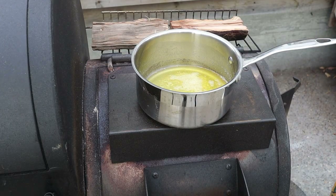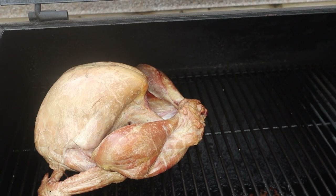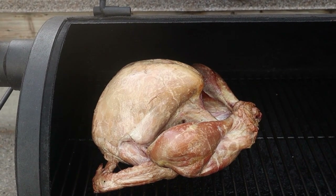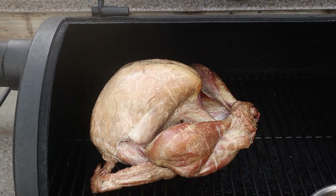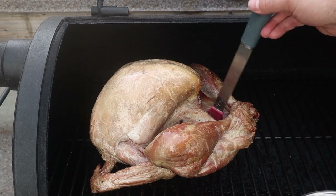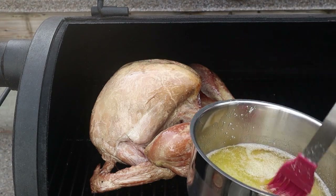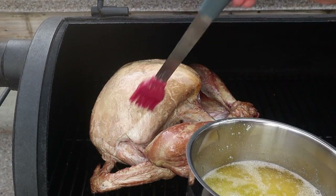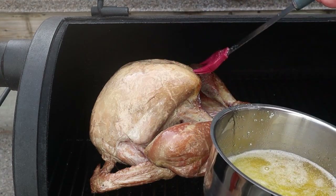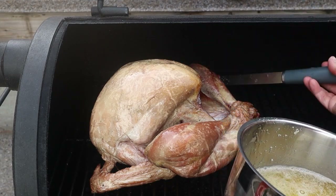Step four: after the first hour, I'm opening up the smoker and basting the bird with more liquid butter. We want to protect that turkey meat because it doesn't have skin to protect it from the heat — we don't want it to dry out. So we're giving it a liberal basting of butter; the more butter, the better. I'm doing this often, maybe every 30 minutes, checking to make sure none of the edges are drying out too much or getting too hard, because we don't want a barky, tough exterior on the turkey when we cut into it.